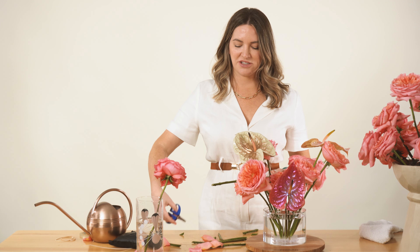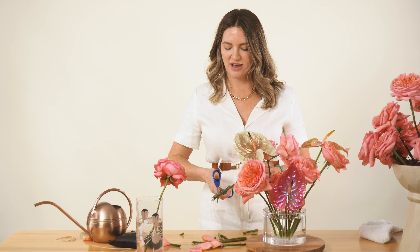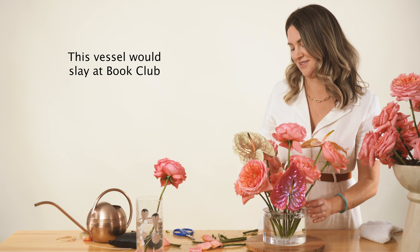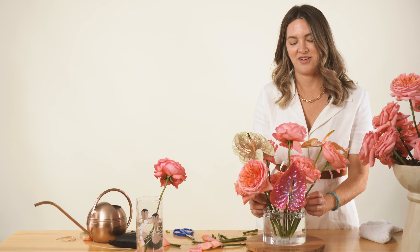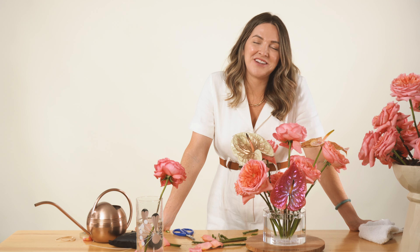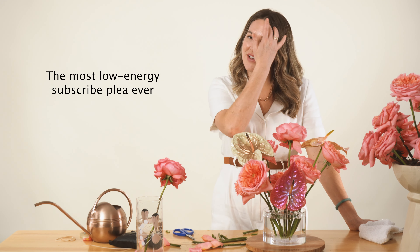Give this a try with some grocery store flowers or foraged material and just change out your flowers throughout the seasons. Make sure you hit like and subscribe, visit us at flowermoxie.com, we have quick reels on TikTok and Instagram at Flower Moxie or Moxie Blooms — we have two different sites. Let us know if you have any requests, we'll see you next time, thank you!